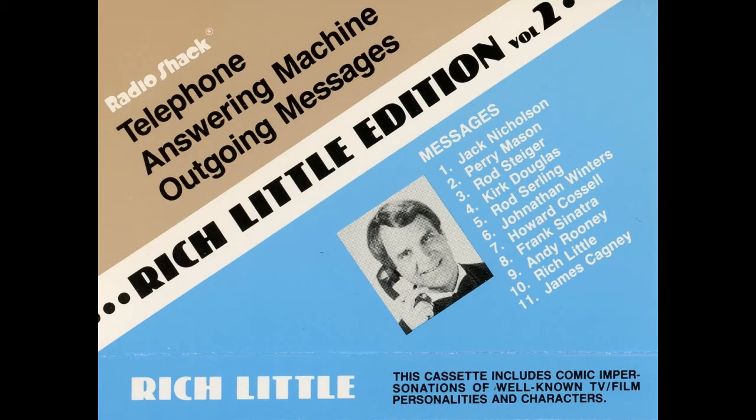You people are something, you know that? You phone when there's no one here, and when they are here, you don't phone. So leave a message, you understand me? A message. If they get back to you, great. If they don't, who cares? You are nothing. Do you hear me? Nothing.